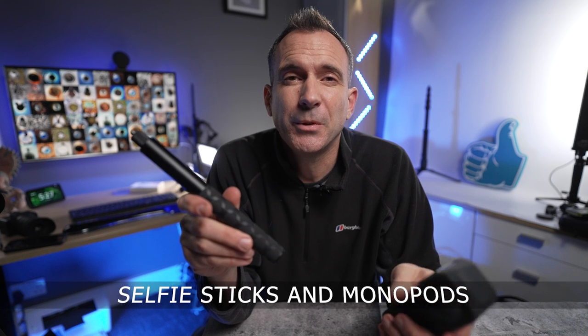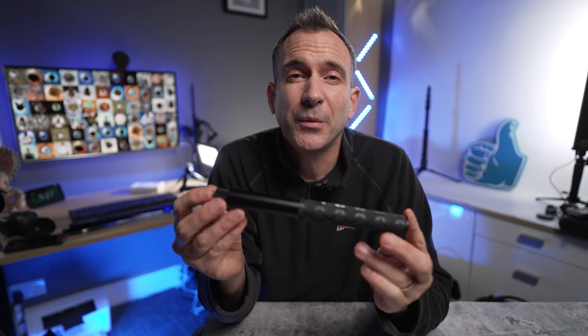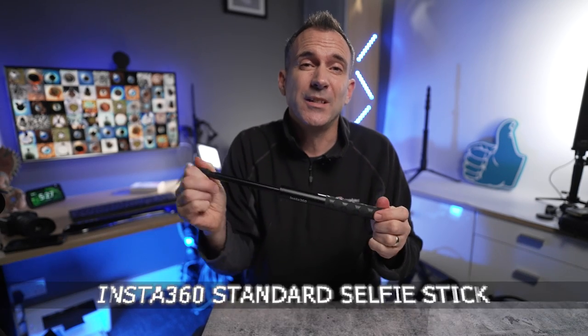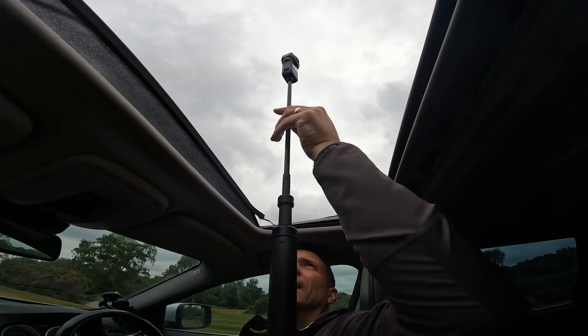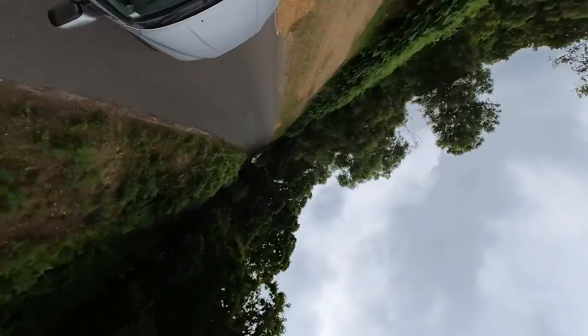A selfie stick is an essential accessory with any 360 camera and with this camera it needs to be particularly strong. At the very least get this one from Insta360, which is around 23 centimetres when closed but extends to 116 centimetres when fully open — big enough for most shots you'll want. If you want to get even more creative, the Insta360 extended selfie stick is a must-have, though note that Insta360 don't recommend it as the camera is too heavy, so you use it at your own risk.